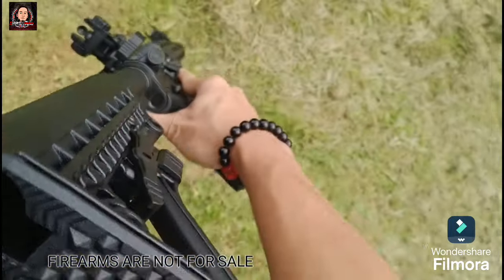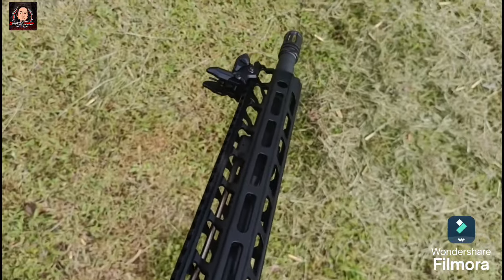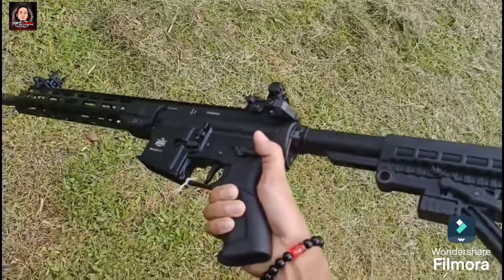At ambidextrous na rin ang fire selector nito, charging handle, and mag release. At meron din itong dust cover and bolt release. At sinamahan pa ng mil-spec na adjustable buttstock with 6 positions with thick rubber.